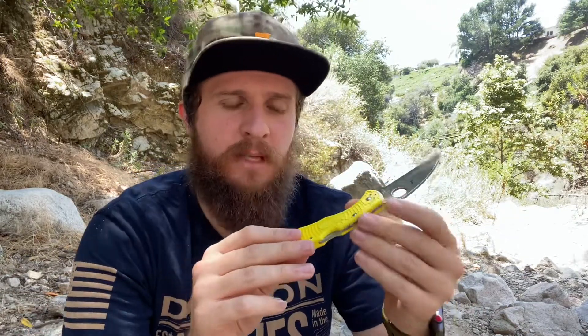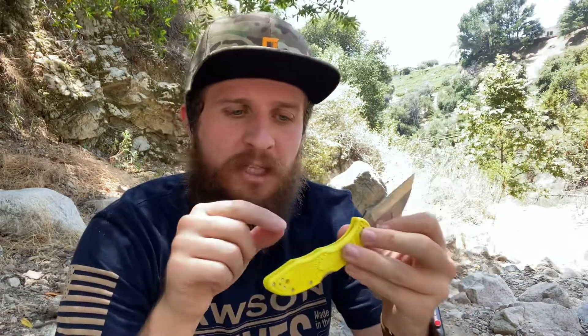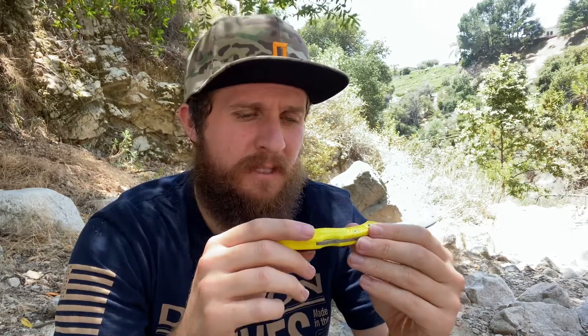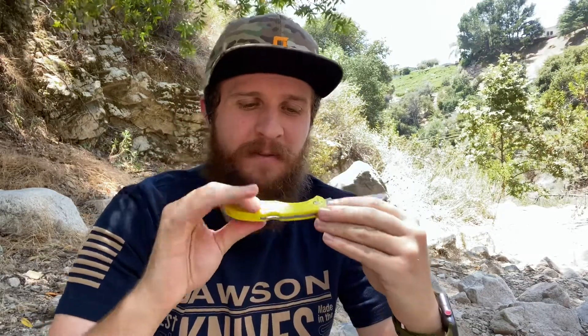I mentioned in my first impressions video that I wasn't totally sure what the differences were between a Salt and a Delica. They're essentially the same silhouette. But from what I understand, a couple people commented — and I should have read those before I made this video — but there are some differences. The Delica gets liners; this one does not. There's no liners inside, so I think in order to accomplish that, they make the plastic a little bit thicker. To a layman like me, this is basically a Delica. It might be a slightly thicker profile, might weigh a little bit different.